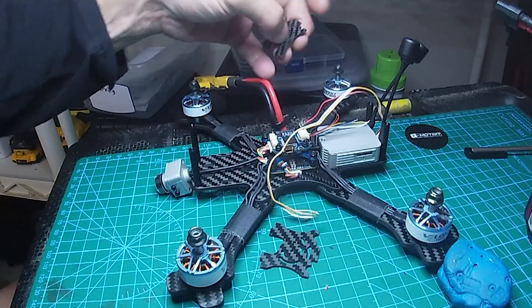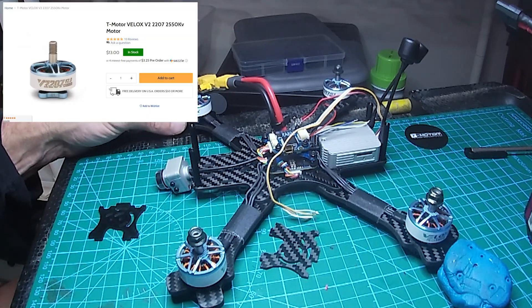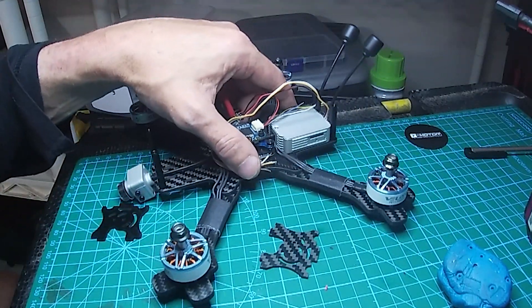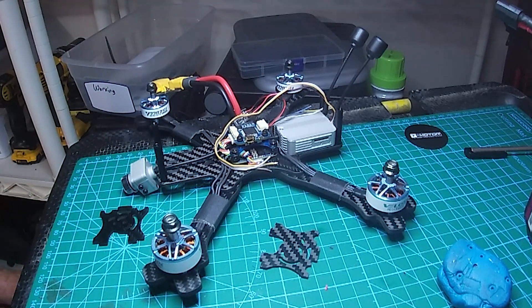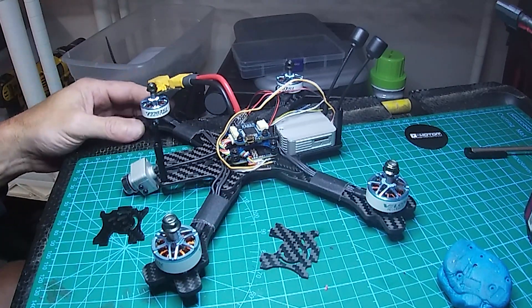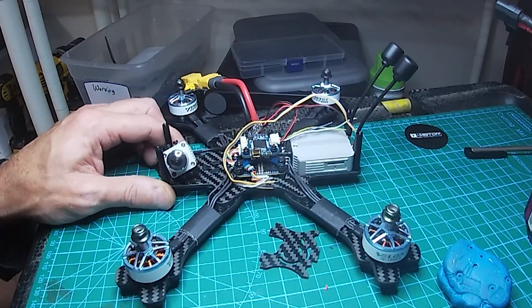I've got the iFlight Succex ESC, iFlight flight controller, DJI air unit, Matek voltage regulator, and T-Motor Velox 2207 2550KV motors. This one isn't going to be anything fancy — I just had extra air units and want to get them bound and ready to fly rather than have parts sitting around. My next build might be the Crocodile 5, which is set up for a full air unit. I like those long-range cruiser drones more than freestyle acro drones.